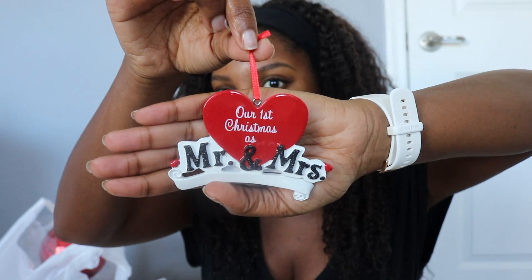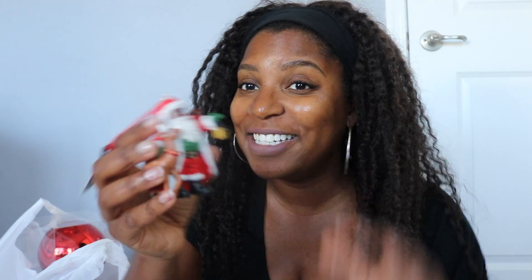By the time you guys are watching this, I hopefully have mailed this out already. One of my girlfriends just recently got married — they didn't have a huge extravagant wedding and told people just show up. I got this really cute ornament for her and her husband — it says 'Our First Christmas as Mr. and Mrs.' So cute, $9.99! Perfect for anyone recently or soon to be married.